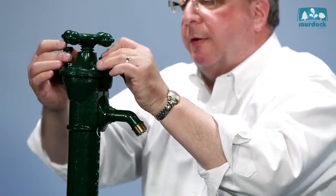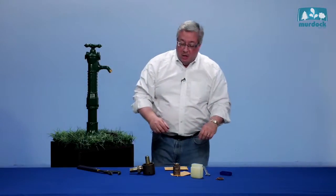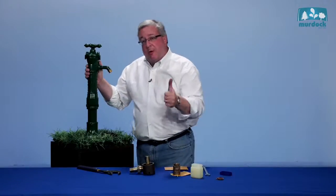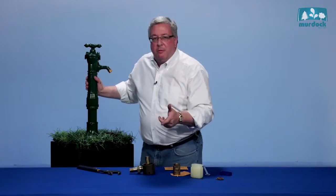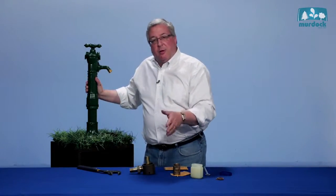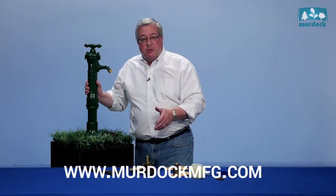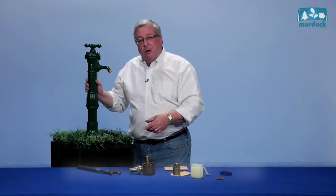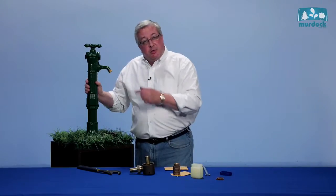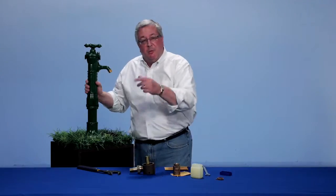When the Murdock hydrant is serviced, you've got a hydrant that should last a long, long time. It's cast iron, it's brass, and if it's been properly installed and maintained every once in a while, this hydrant will be in service for another hundred years. If you have any questions, get on the website at MurdockMFG.com. You can get a hold of me, Bob Murdock — I'm five generations of putting these things together and servicing them out in the field. Give us a call and let us know how we can help you out. Thank you very much.